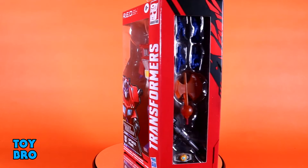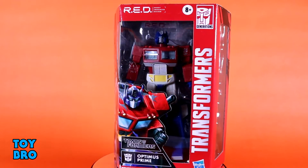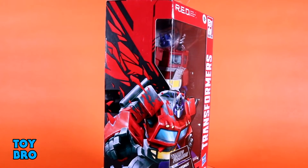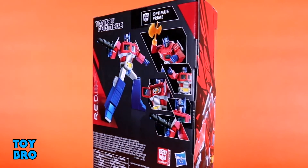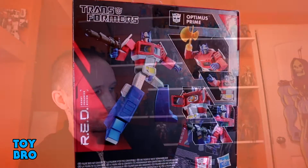We've got Wave 1: Optimus, Megatron, and Soundwave. These guys come in pretty snazzy packaging — kind of the opposite of Black Series. You've got an angled design with the figures in a window, a really big piece of artwork on the front, and a side window that showcases all their accessories. The back has a red and black design motif with rendered shots of the figures and their accessories. Let's pull them out and take a look.